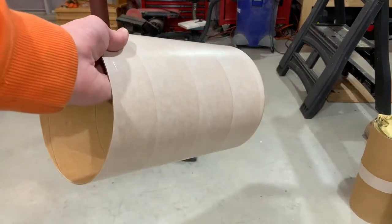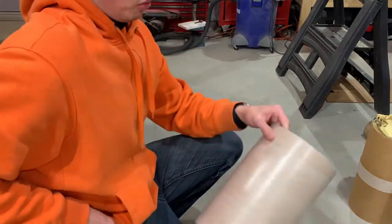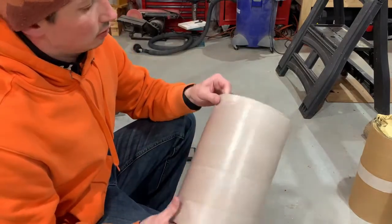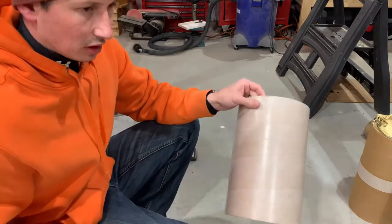We're going to prep the payload bay for fiberglass. Curiously, I weighed it and it was about 10.3 grams right now, so we're going to peel a little glassine off and see how much it weighs then.